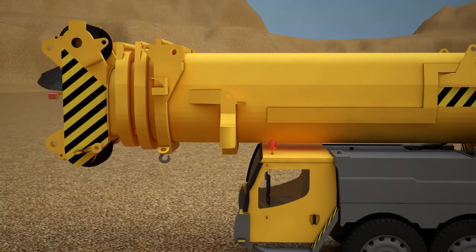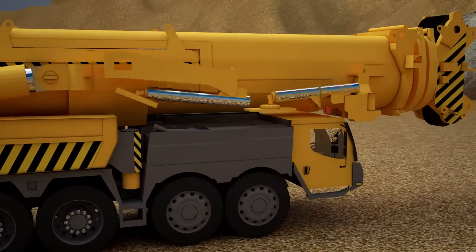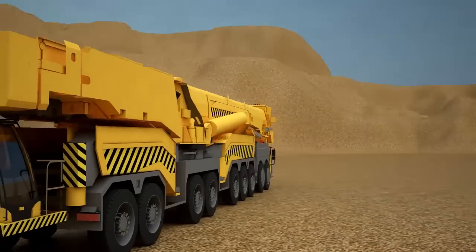At the end of the boom, we will hang a large hook which can be used to lift anything. Finally we will install the pistons. And our truck crane is ready!